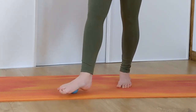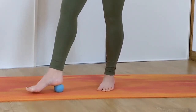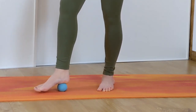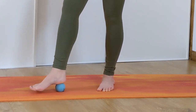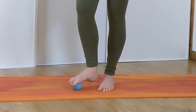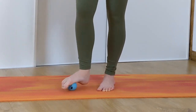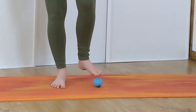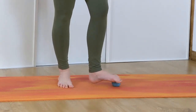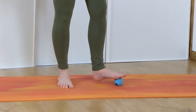Again, put as much weight as you can. Then move it to the heel of your foot and again put as much weight as you can, roll it around. Then go back to the middle of your foot and to the ball of your foot. Then we're going to switch feet — place the ball underneath the ball of your foot, take a few circles. You might find that one foot feels different than the other, and that is completely normal.